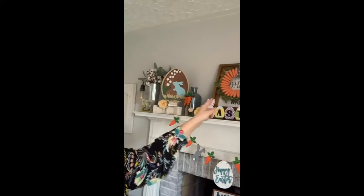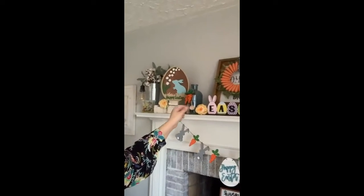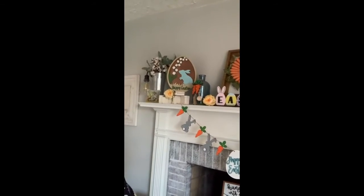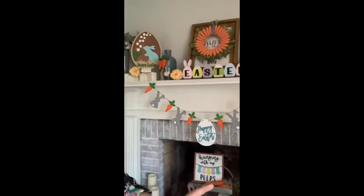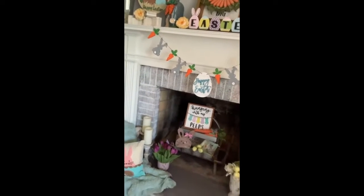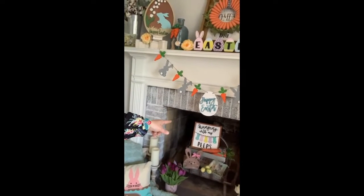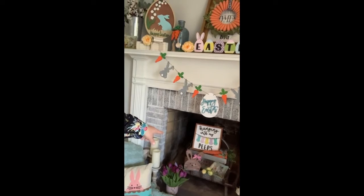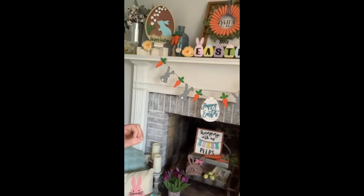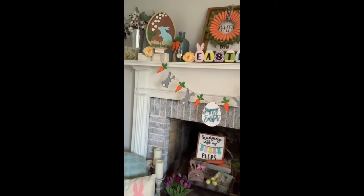There is the layered bunny 'Happy Easter' sign that we did in the egg — that's been hugely popular as well. I also always decorate my hearth, so you'll notice that inside the fireplace I have some signs in the little bunny box that we really loved, as well as some little eggs that I picked up from Dollar Tree — super easy.